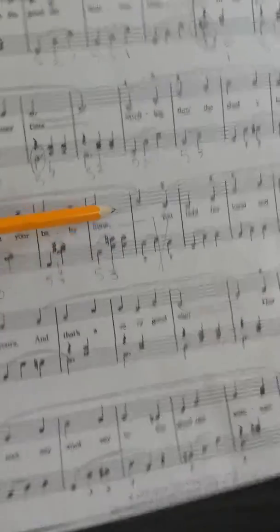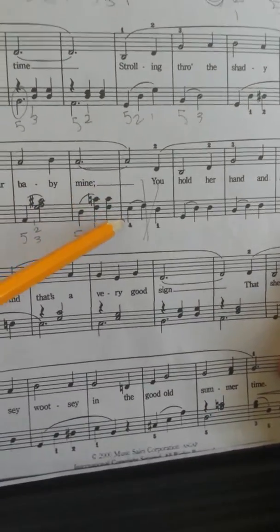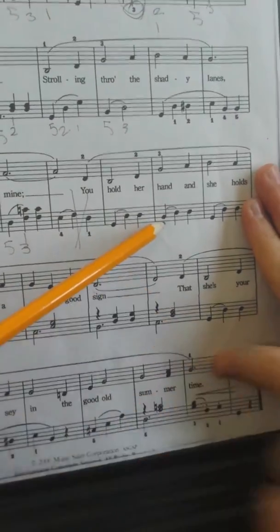Then we have D, F sharp, C natural. F sharp, C natural, E, F sharp. Then we have D, G, D, D. I think we only got up to here, but we're going to keep going.